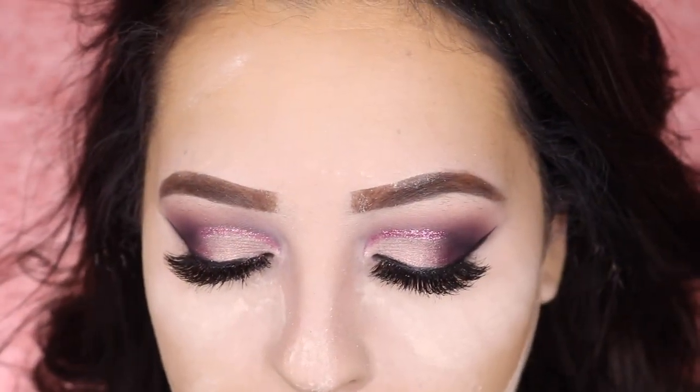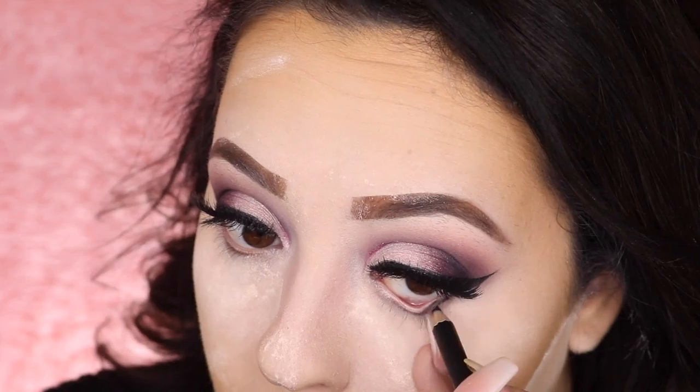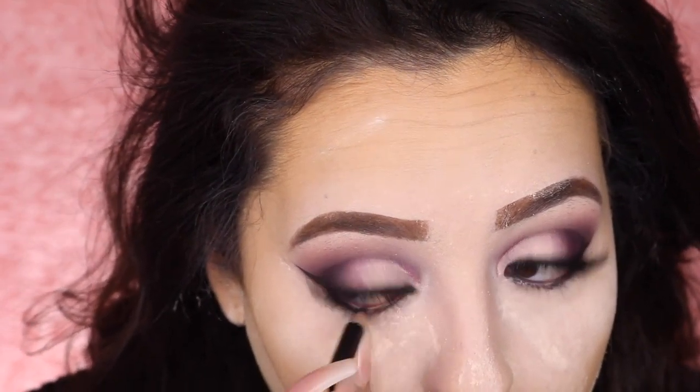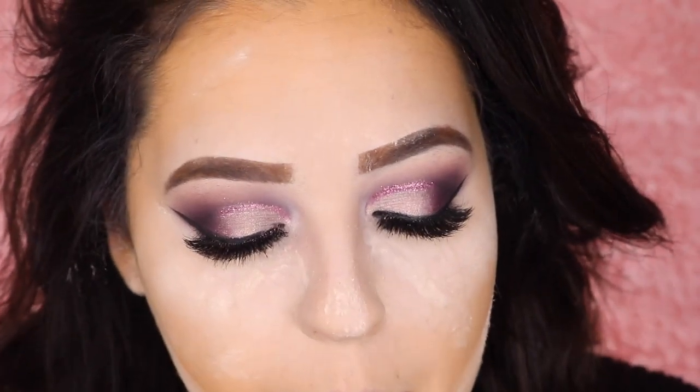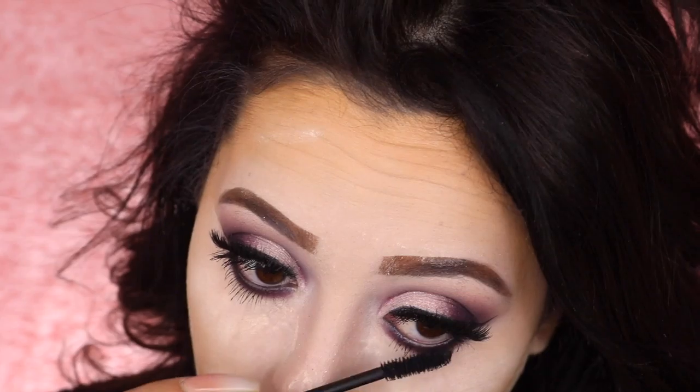While that's baking I'm gonna move forward and do the bottom eye. In the waterline I'm taking Dark Room from Morphe — this is a black pencil liner. Then I'm taking Cliche, the pink-purple shadow, and applying that under my eyes. Next I'm applying mascara. Now I'm removing that powder and at the same time setting the rest of my face by spreading it everywhere.